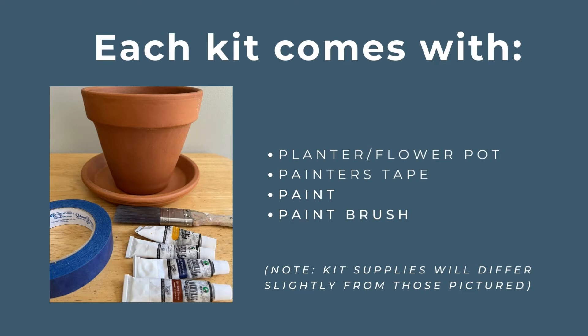Each kit comes with a planter or flower pot, painter's tape, paint, and a paintbrush. Please note that the kit supplies will differ slightly from these that are pictured.